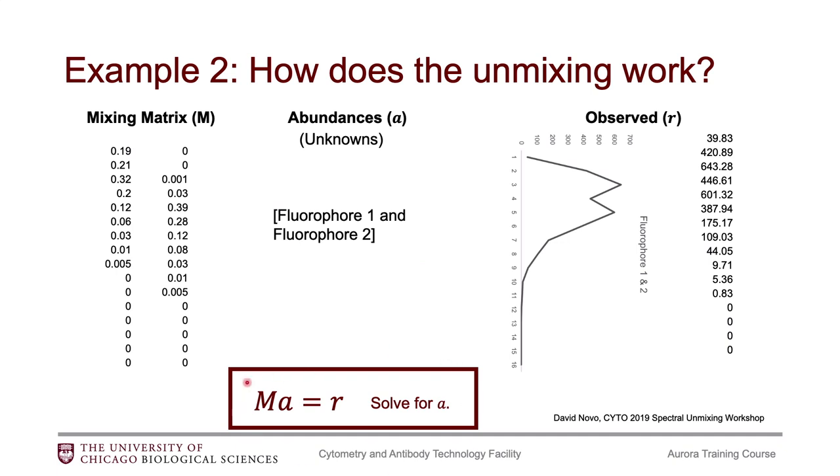This is the basic math of the unmixing algorithm: it takes the mixing matrix, multiplies it by the abundances or unknowns, and for your fully stained sample you can get values for your observed. Basically, you just need to solve for the unknowns. I'm not a mathematician, so I'm not going to dive into the matrix math, but that is the basics of it. Hopefully, by having a quick understanding of how the unmixing algorithm works, this will help you better understand how you need to prepare your reference controls in order to be successful in your experiment.